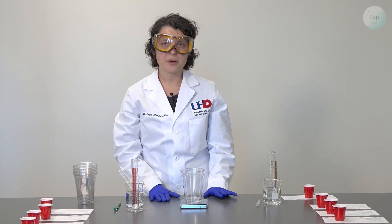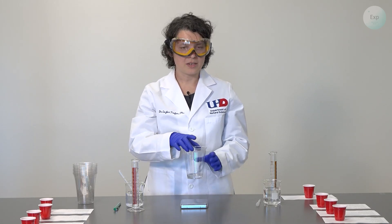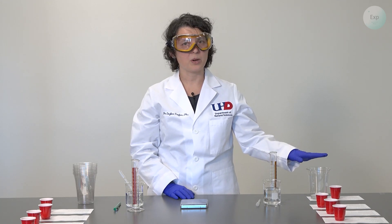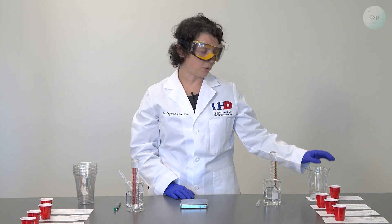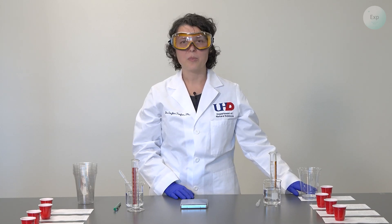For this experiment, I'm not going to add any vinegar. In future ones, I will add a combination of vinegar and water. I will place the first cup on the paper labeled experiment one, which already has the little red cup with the first tablet whose weight we already recorded. On the piece of paper, I recorded both my masses.